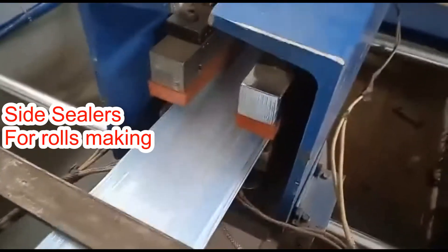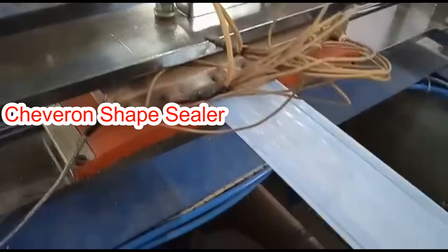The two films come together over here and are sealed by the left and right sealer. If you want, you can also seal it by the horizontal sealer.